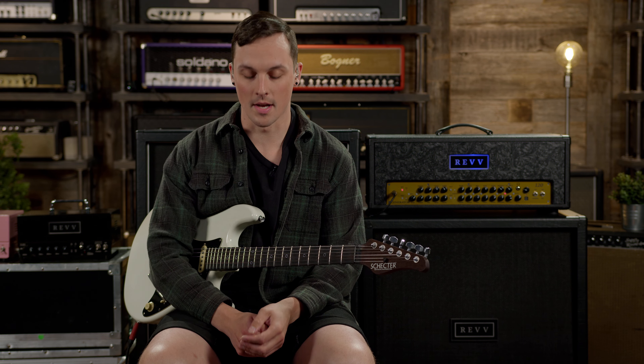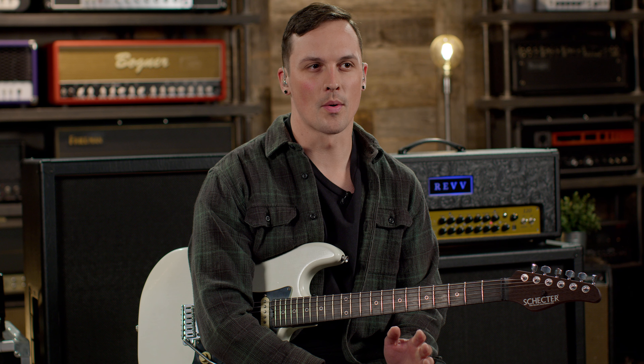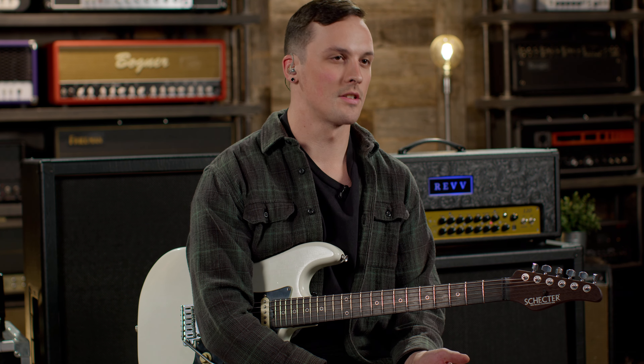Hey everyone, what's up? It's Sam. I'm here in our studio and welcome to what will be the first of hopefully many FAQ videos. We're basically going to be taking a lot of the questions that we get online through our contact form or in the Rev community, and just teaching everyone a little bit about what our gear does. By far one of the most common questions we still get is: what are the G series pedals based on?